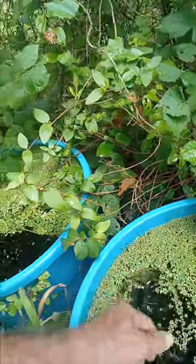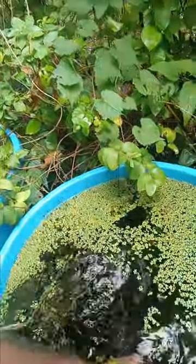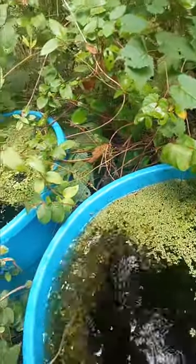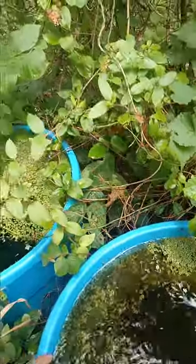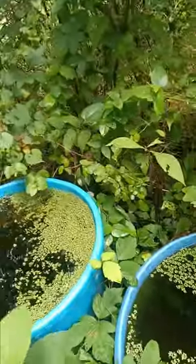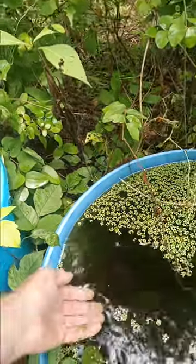What I've done is I've put this duckweed on here and it's spread. I've had these for years and this is Salvinia. But in here there are many cycles of tree frogs developing of different varieties — lots and lots of them too.